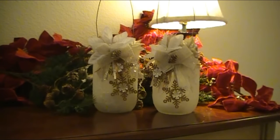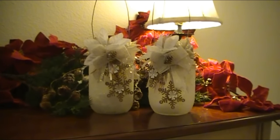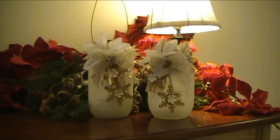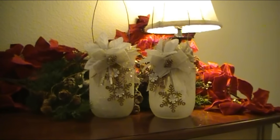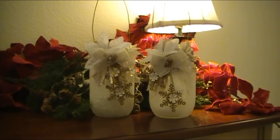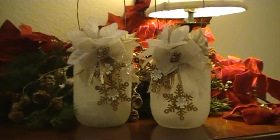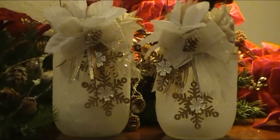Okay ladies, here are the completed glittery little lanterns that I made from the mason jars. I thought these turned out really super cute. I'm filming at my hallway entry table — I don't have all of my Christmas stuff set up yet, so I just kind of threw together a little backdrop. I'm going to zoom in just a little bit closer so you can get a closer look at these.